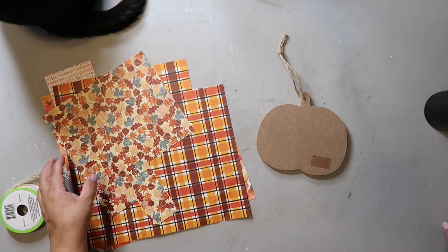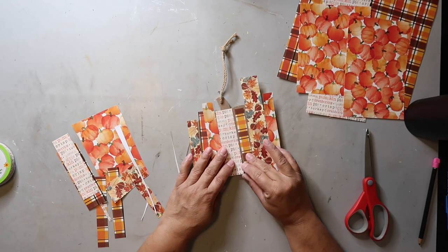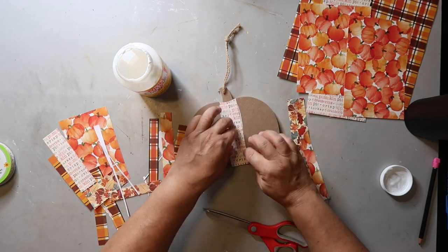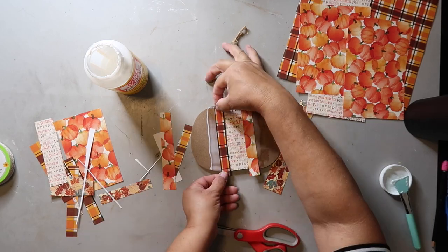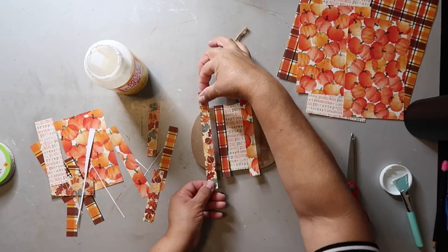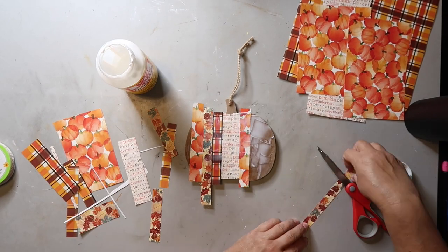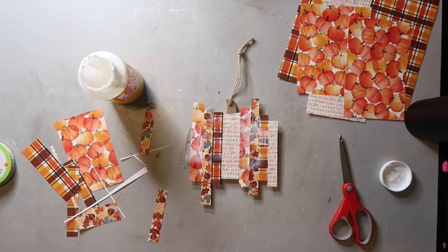I got this scrap of craft paper from Hobby Lobby and I'm cutting it into strips and I'm just trying to organize it on top of this pumpkin that I also got on clearance from Hobby Lobby last year. I'm just trying to organize it so that it looks good to me. I'm putting a layer of Mod Podge down and then placing the paper down and trying to make sure that there aren't any bubbles or wrinkles in the paper.